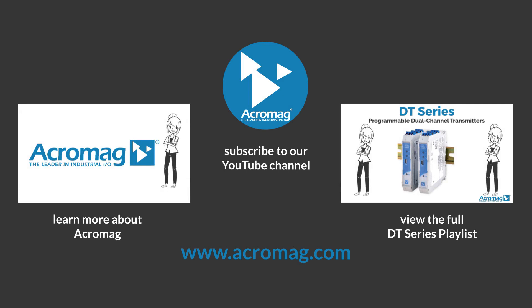Click on these links to subscribe to our YouTube channel, learn more about Acromag, or see the full playlist of our DT series.